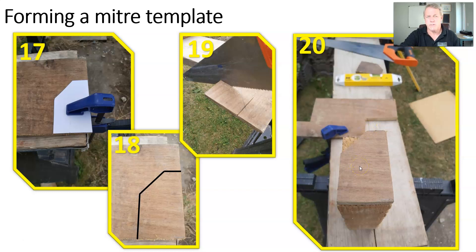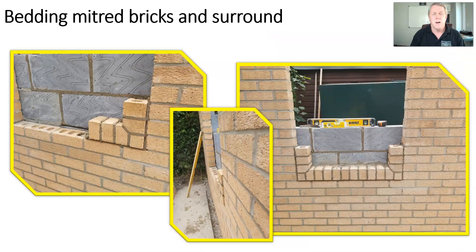When you transfer your template to the brick and cut it, please make sure you wear the appropriate PPE: that will be goggles, ear defenders, and a face mask should you be using mechanical items of equipment. Please also make sure you're appropriately trained and qualified to use those pieces of equipment.